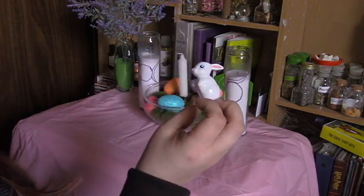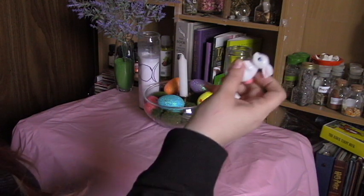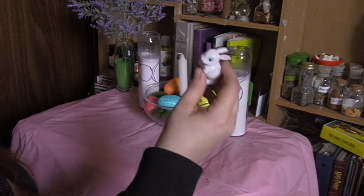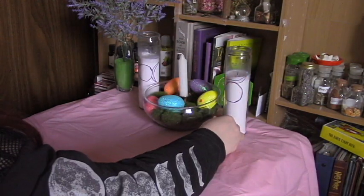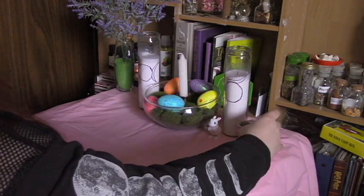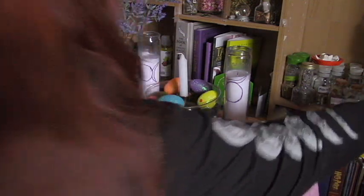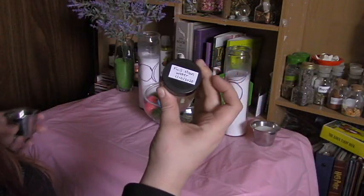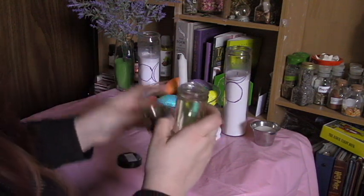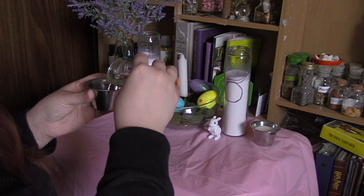Then I'm going to take this little white rabbit — it's actually from one of my kids at work, they gave it to me, so I thought I would put it on my altar so it had a little extra meaning and have a rabbit symbolized. Then I'm going to take my salt, and this time I decided to have water on my altar, so I'm going to take some moon water that I charged on the January full moon, and I will have that on my altar as well.